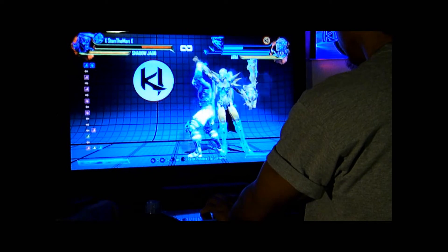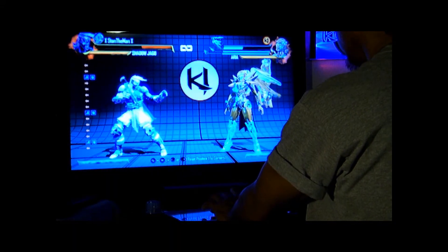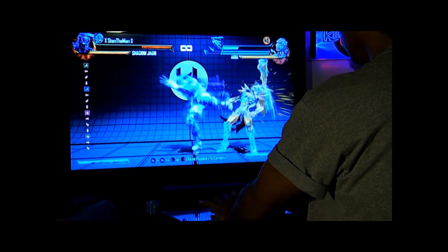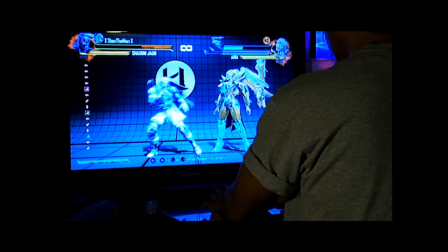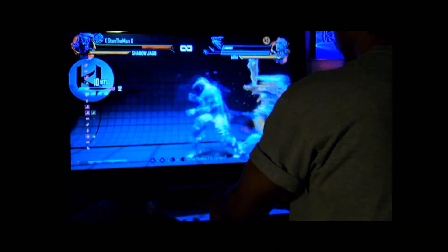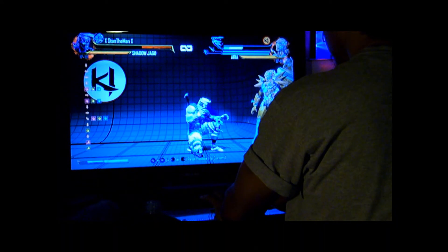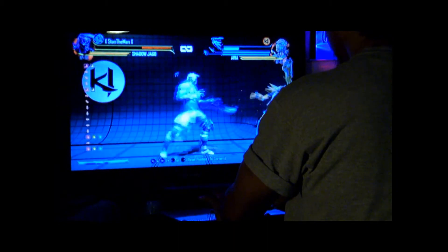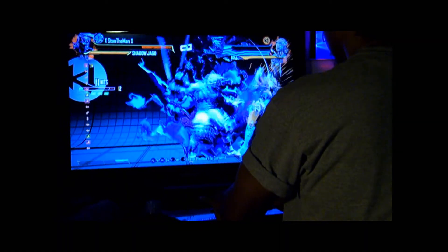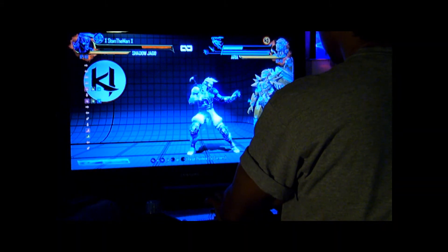Okay, here's the back grab. I'm going to throw a special move in, and then a light kick. Medium, wind kick — going right into his Instinct and right into his Ultra.